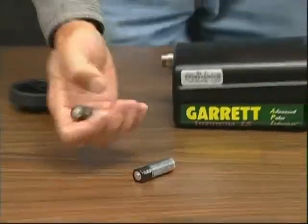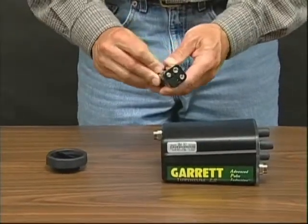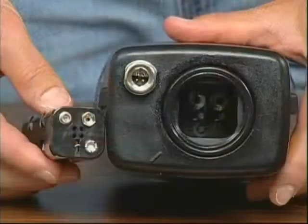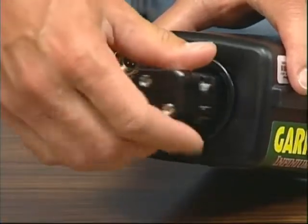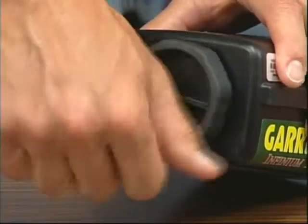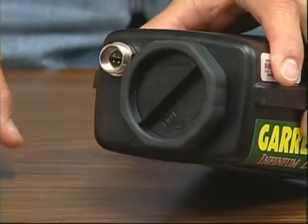When you change the batteries, their plus and minus markings must be properly aligned. When replacing the battery pack, make certain the contacts on the pack align with the springs inside the housing. Make sure the O-ring is still in place and free from debris. Hand-tighten the battery cap until the index mark is aligned as shown.